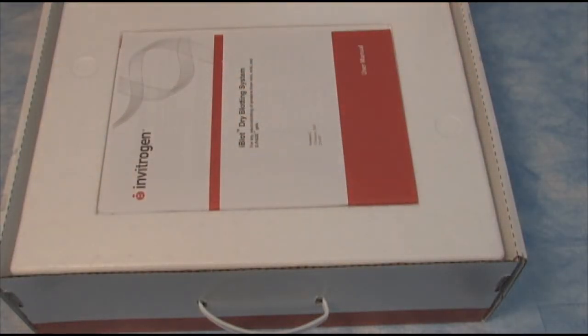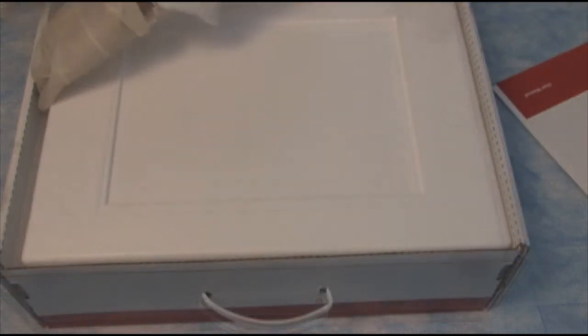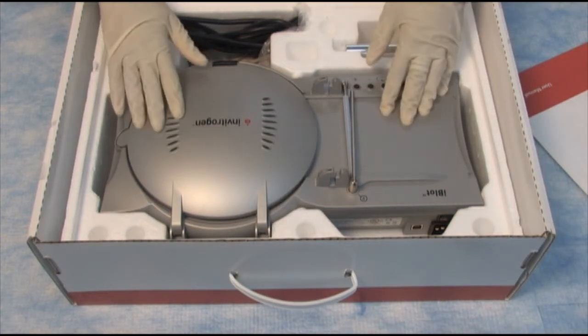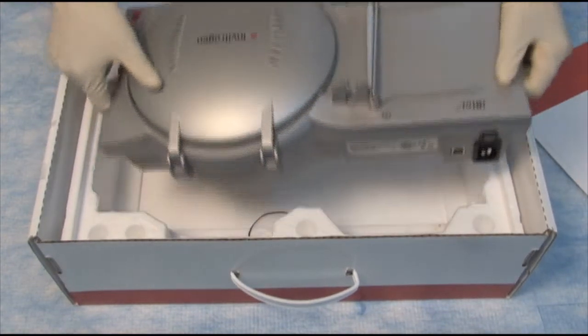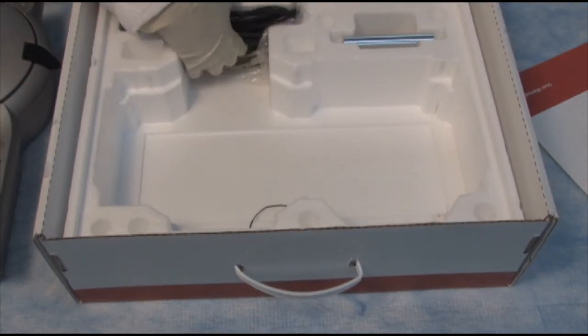Let's see what's in the box. We have a manual on top here. We have the device and we have a power cord.